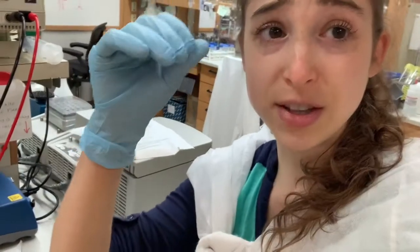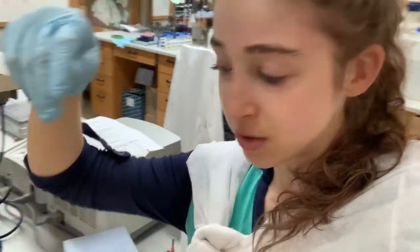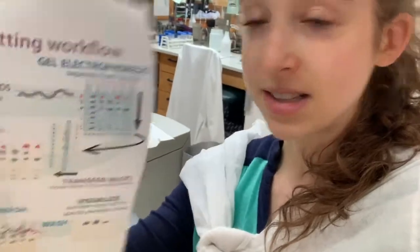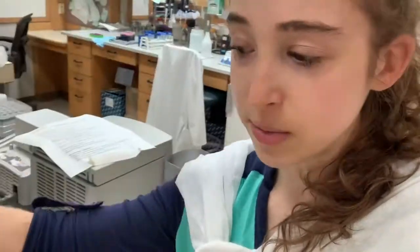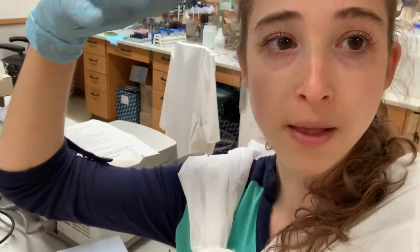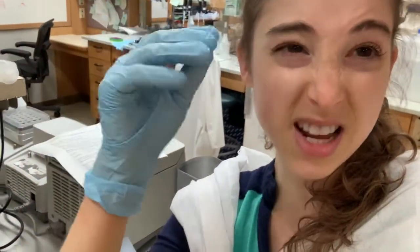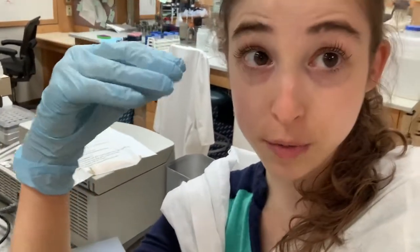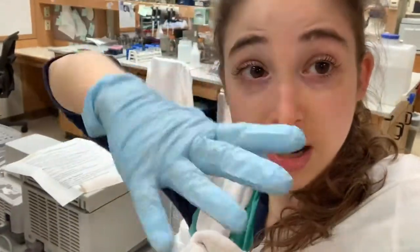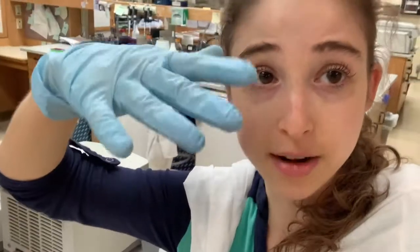An SDS page gel is basically where we take a little bit of a sample containing some proteins and run it through a gel mesh, and it's going to separate by size. We take the proteins, denature them — we unfold them — and heat them up and coat them in SDS, which is a detergent, kind of like an artificial soap. The heat and the SDS are going to unfold the protein.